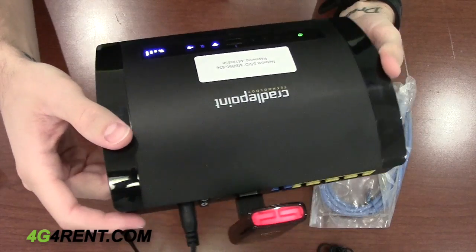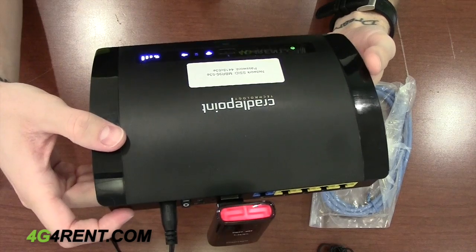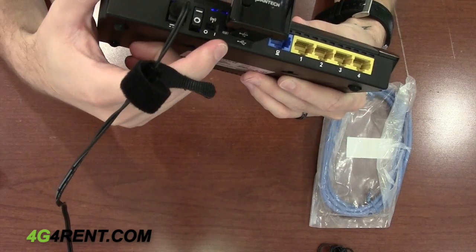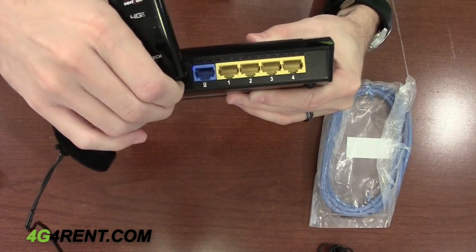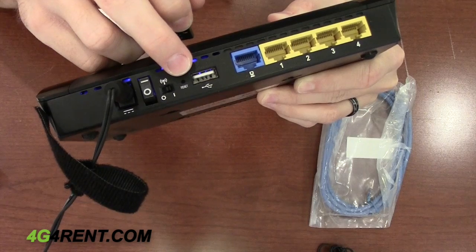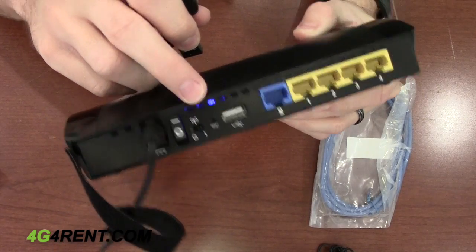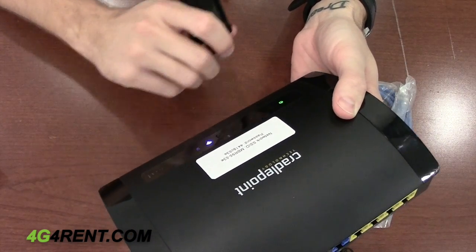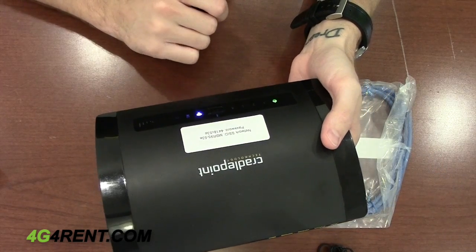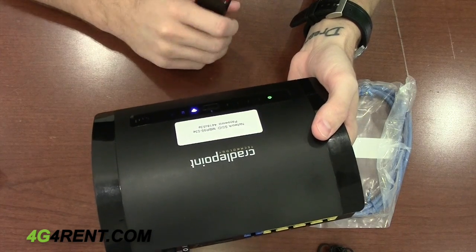If you're having any issues with the device or connectivity, press and hold with a paper clip the tiny reset button for approximately 20 seconds. All the lights will flash and recycle and the Cradle Point will reboot again. If that does not resolve your issue, please give us a call to assist.